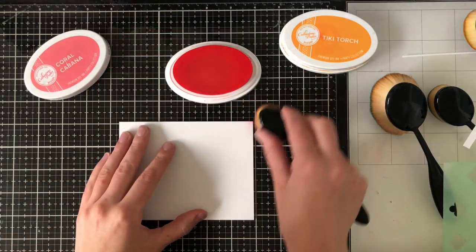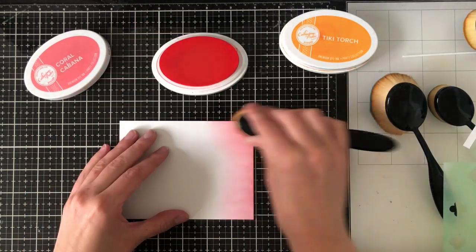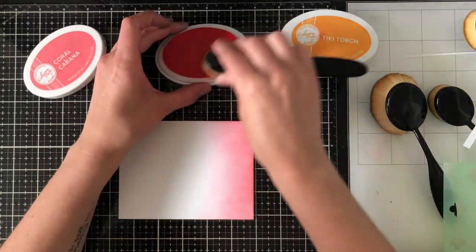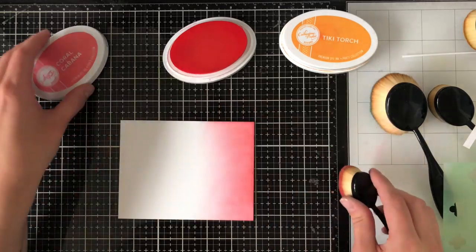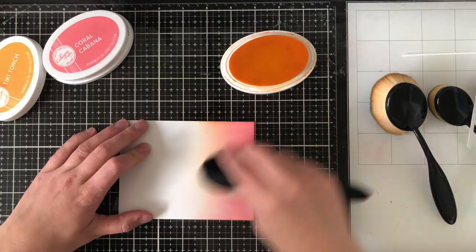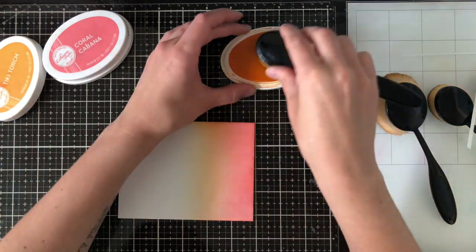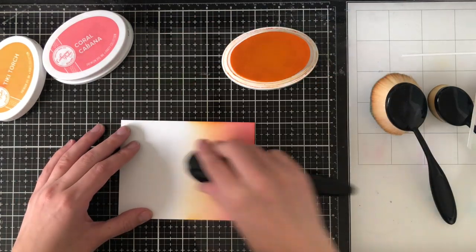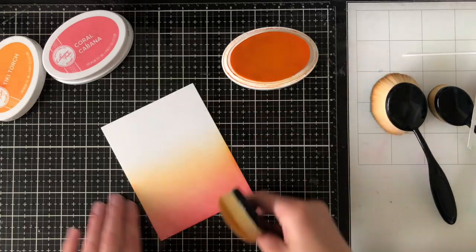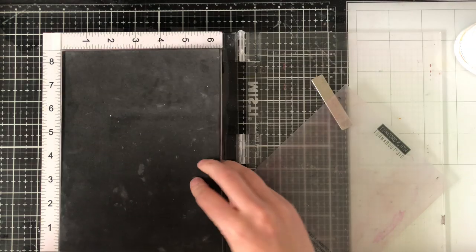What I like to do when I'm unsure about what I'm going to do with the supplies on hand is make some backgrounds first. I stenciled out a couple of backgrounds and I'm now going in using the same color palette so I don't have to think too much about colors. I'm going to blend out a background — for the toucan set or anything with critters, it's always good to have a nice inked-up background. Using the Picket Fence brushes, I started with Coral Cabana, worked my way into Tiki Torch, blending until I got a gradual fade into white. My last background is going to be the turnabout stamp.